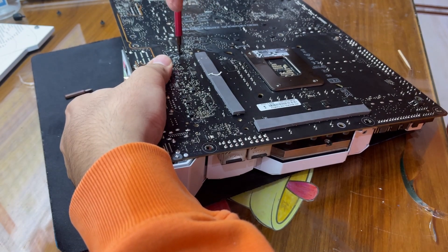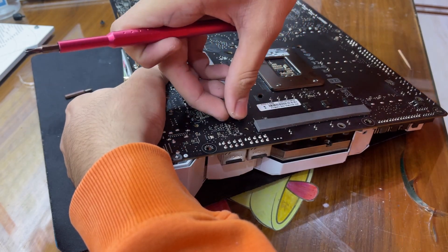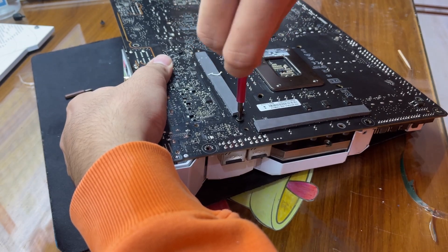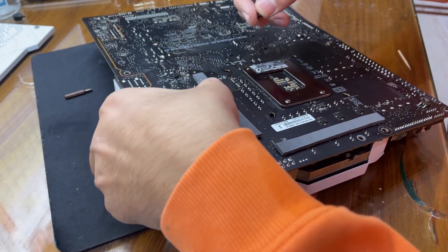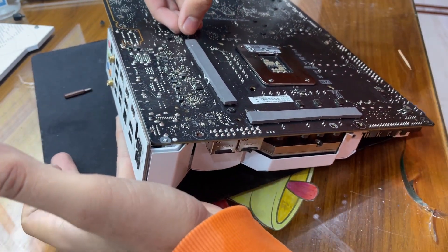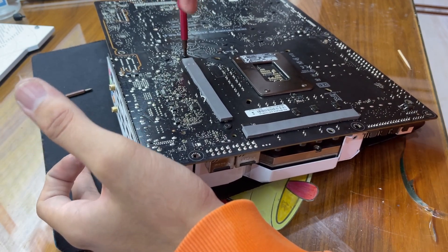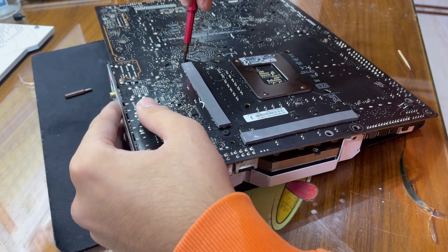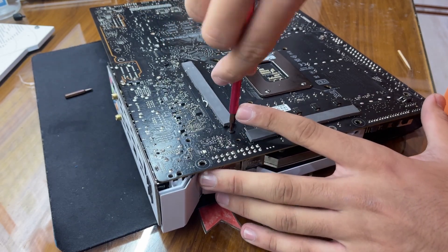Once you've got like 3 to 4 screws in, it should be pretty safe to move your hand. I have my hand running from here so it doesn't put too much pressure on anything. Okay, I've got some screws on it — it should be pretty safe now. Just make sure to tighten these screws up. Just a few more to go.